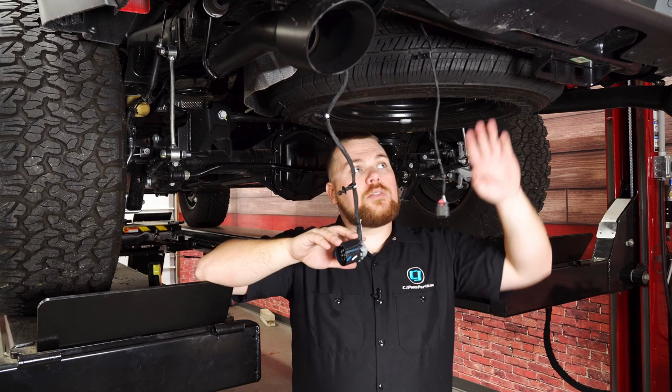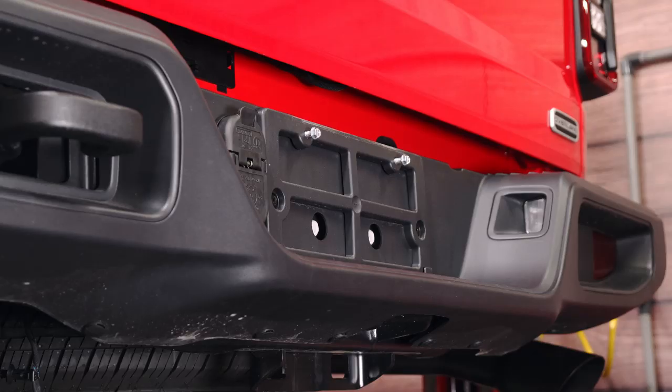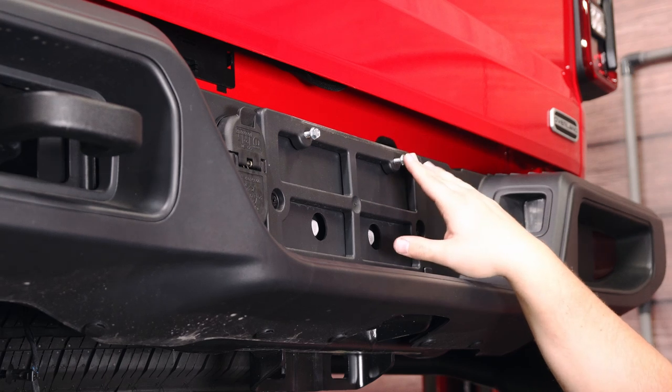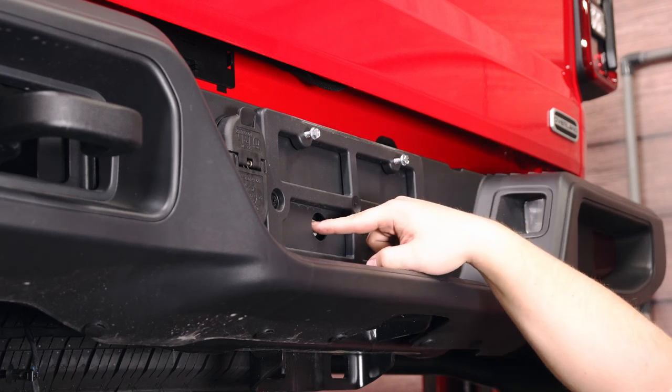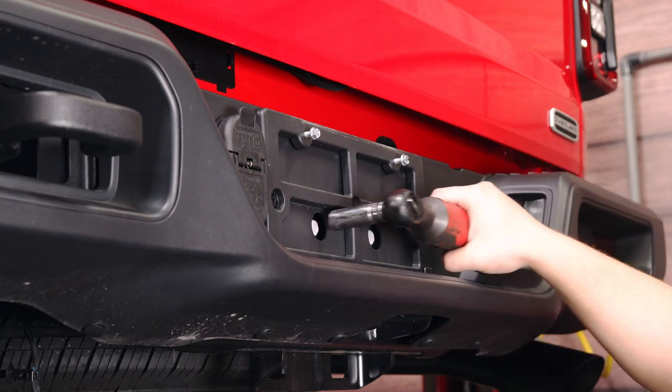Now we're going to move to the outside of the vehicle, where there are two bolts behind your license plate. In order to remove your license plate, there are going to be two 10mm screws — you can either use a flathead or a 10mm to get those off. Then behind them are two 16mm bolts. We're going to grab our power ratchet and just zip these off quick.